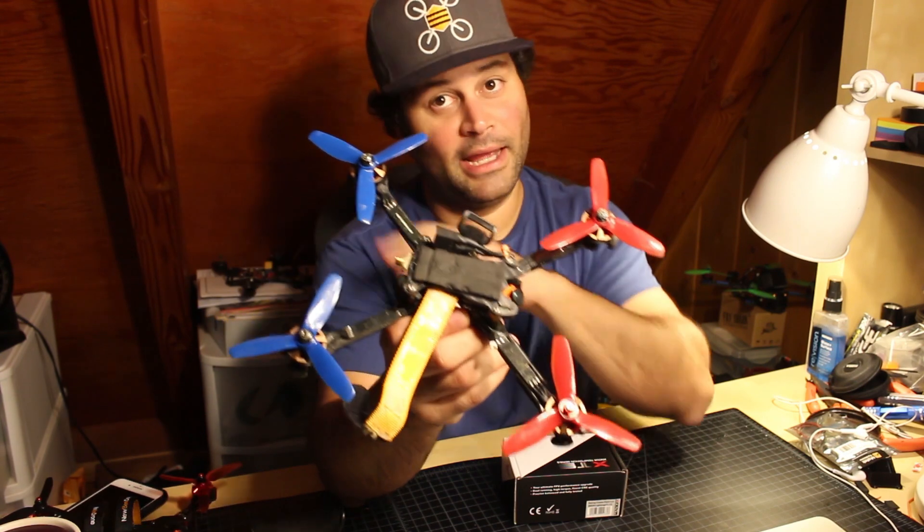2204 motors are not as popular as they used to be, and the lower kV around 2300 that we flew three or four years ago — nobody uses them anymore. Everybody's moved to 2206, 2207, 2306, 2307. 2205 was popular for a short stint after 2204 before people jumped up to 2206. The point is the popularity of 2205 wasn't for very long.